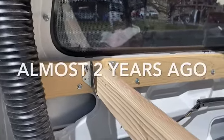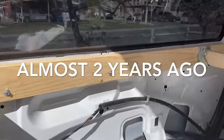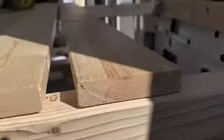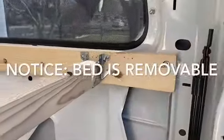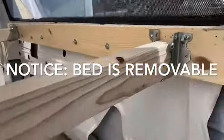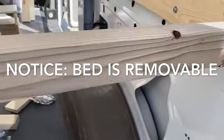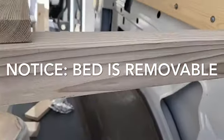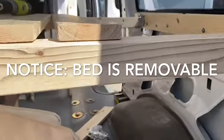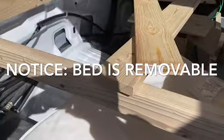Last fall I put up these boards and my 2x3s, and today I'm going to install the slats.